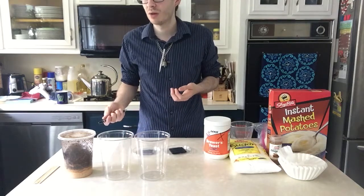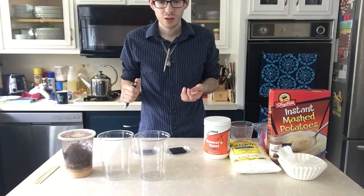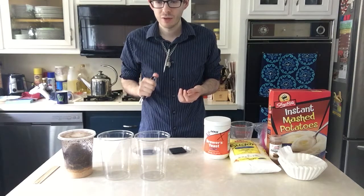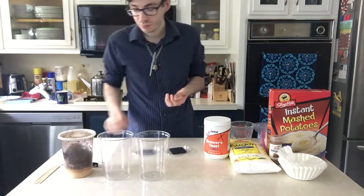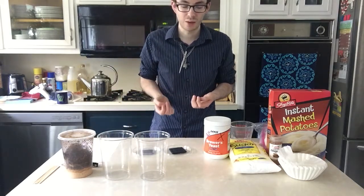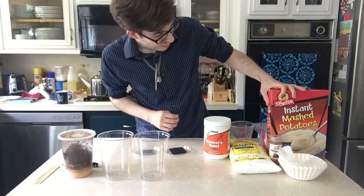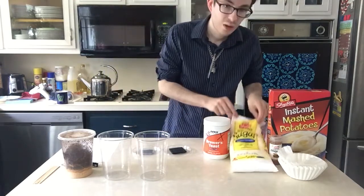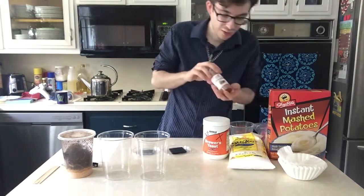Once they go over 85 degrees Fahrenheit they'll become sterile, and over 90 they'll actually regain the ability to fly because of the proteins inside their wings unfolding — which we don't want. So keep them in a room temperature area. I'm not sure if the next generation would actually be able to fly; something tells me no because the protein unfolding is on a genetic level. What you need is instant mashed potatoes, powdered sugar, brewer's yeast, and cinnamon.